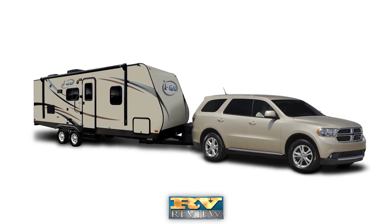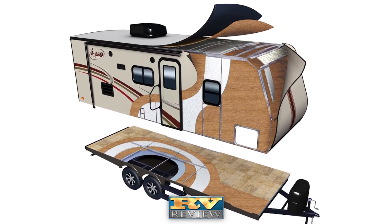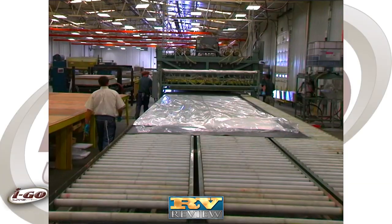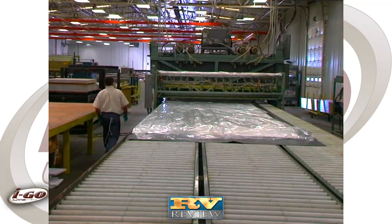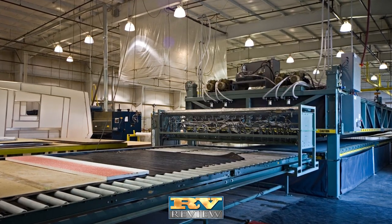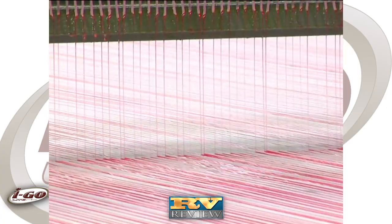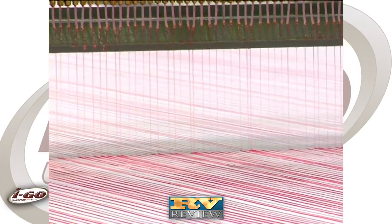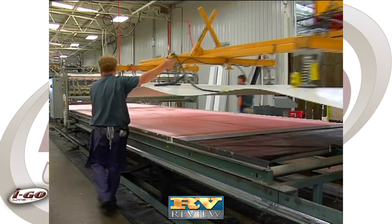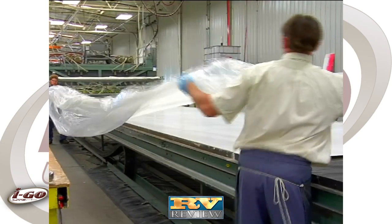Another unique construction feature that is part of the Evergreen difference is iGo's vacuum laminated front exterior wall, roof and floor construction. Superior to pinch roll delamination, Evergreen's vacuum lamination is stronger, more durable and eliminates delamination issues. Dense block foam insulation is coated with a water-based urethane adhesive that becomes super-bonded under high heat and pressure, resulting in a stronger, lighter, more durable camper that's well insulated.